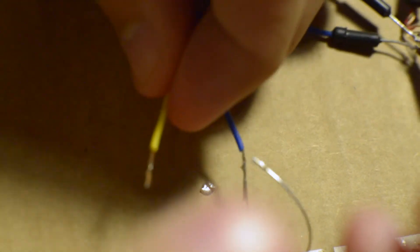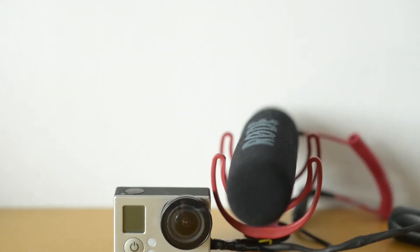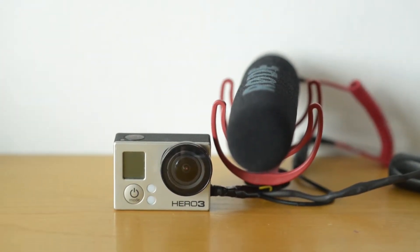So now that the adapter is working we can do some tests. I will do a test between the GoPro with internal mic, GoPro with Rode VideoMic Go and my Frankenstein adapter, and the big DSLR with the VideoMic Go.